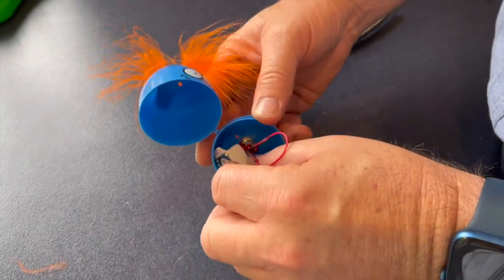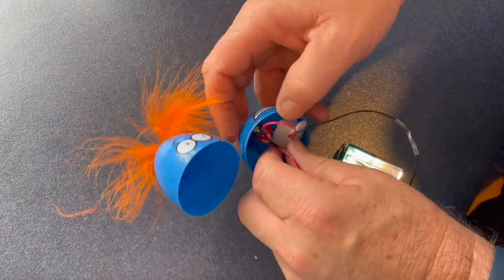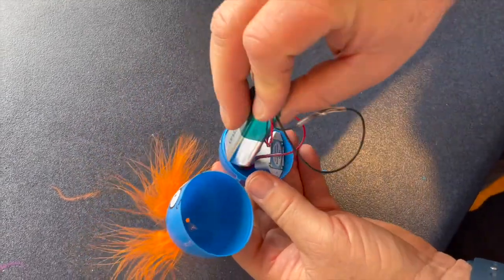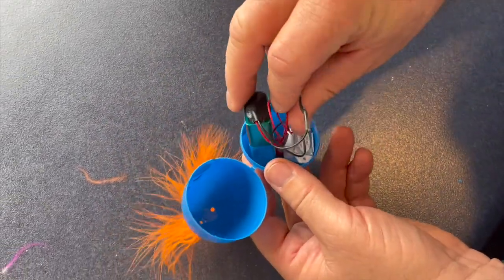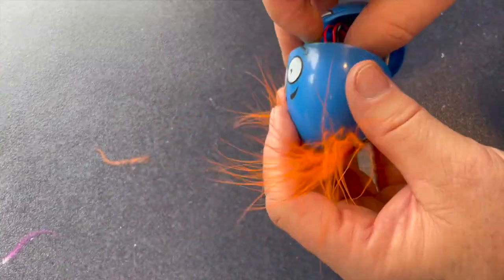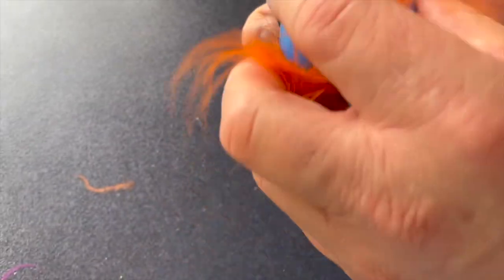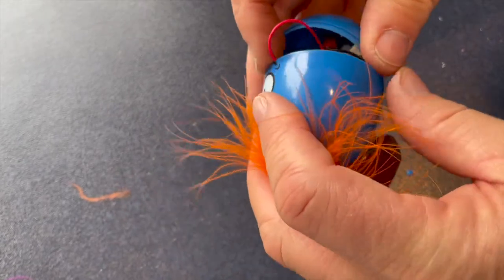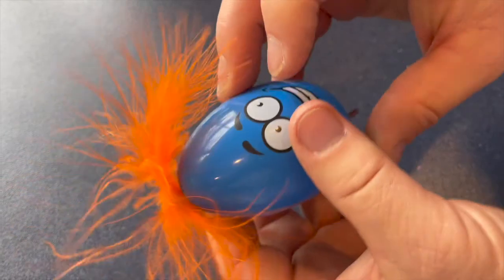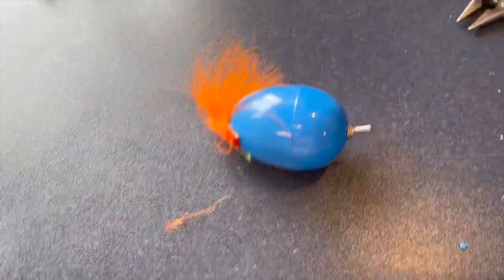Now the tricky part: fitting the piezo buzzer into the egg with the battery and making sure the wiring is all inside the egg so that it doesn't get caught outside. Put an Easter egg in with it. This can be a bit fiddly depending on the size of the egg and the components. Clip it together and there you have it — one sound egg ready to go.